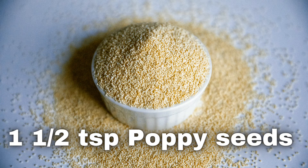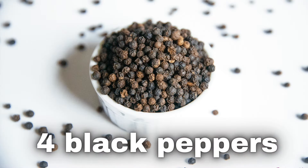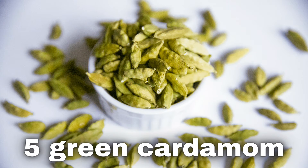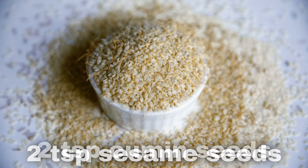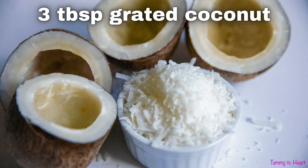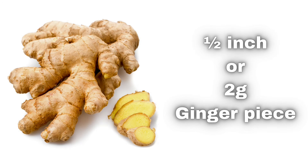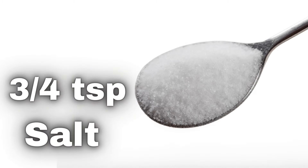1 and a half teaspoon poppy seeds, 1 clove, 4 black peppers, 1 half-inch cinnamon stick, 5 green cardamom, 2 teaspoons sesame seeds, 2 teaspoons cumin seeds, 3 tablespoons grated coconut, 3 medium-sized garlic cloves, 1 half-inch or 2 grams fresh ginger piece, and 3-4 teaspoons salt or as per taste.